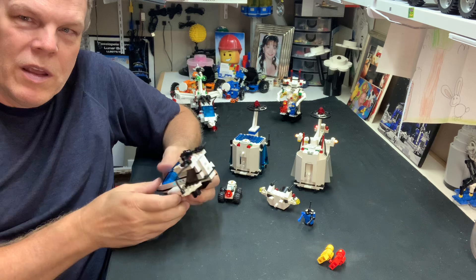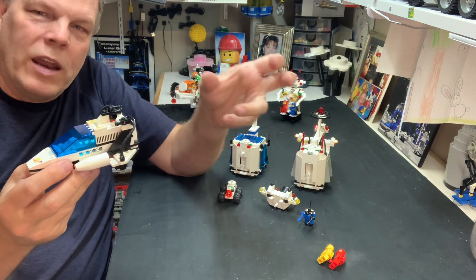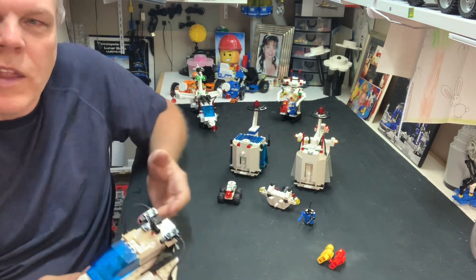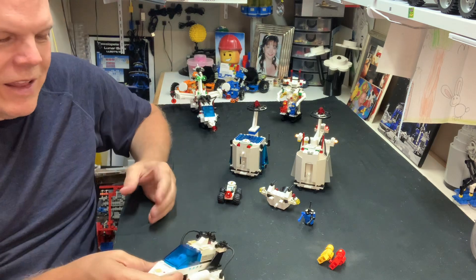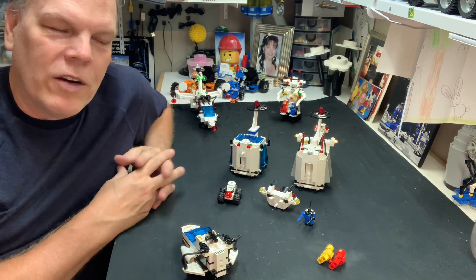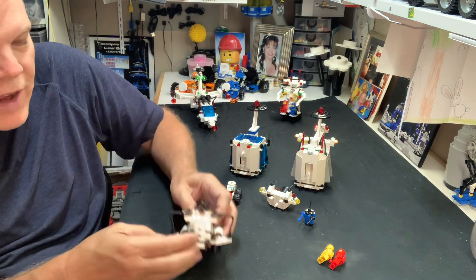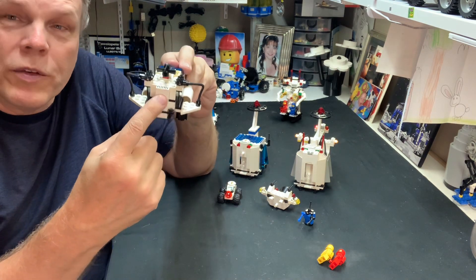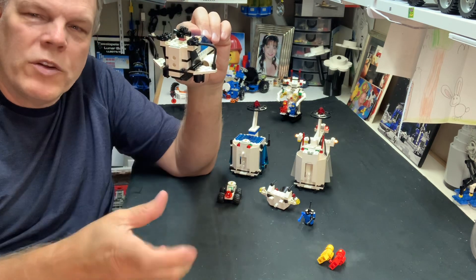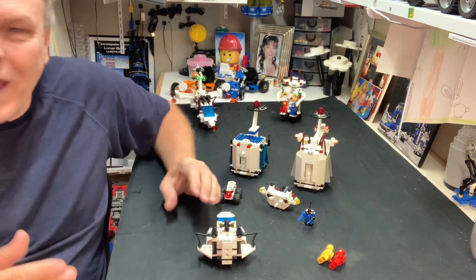If you're going to build a set that has holes on the back and pins on the front of the next part, then be consistent — 100% consistent across all the sets. That's my problem with Blacktron: they were not consistent. When I redesigned the Invader and basically the entire line, I made sure the backs had the holes and the front of the next module had the pins on all of it.